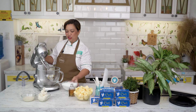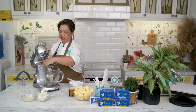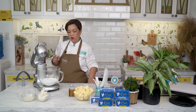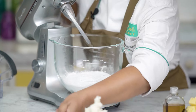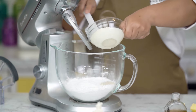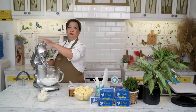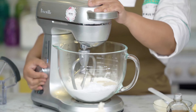First, we'll put our powdered sugar — ito yung una nating ingredient na ilalagay. I'll remove the paddle first, para close to the bowl, dahil super fine yung ating powdered sugar. It really has a tendency to puff — nagkakaroon siya ng parang smoke. Now we'll put back our paddle and add half of our cream, then mix it a little, para lang mabasa yung sugar.